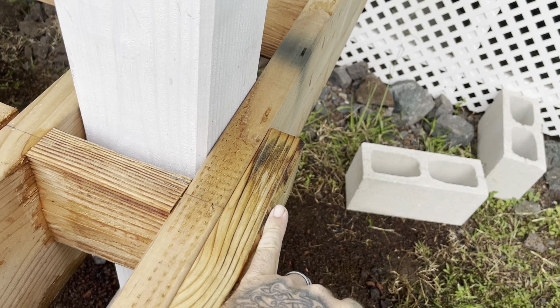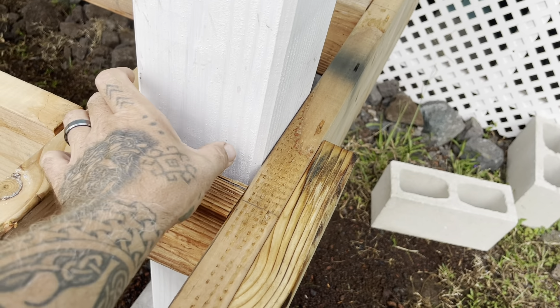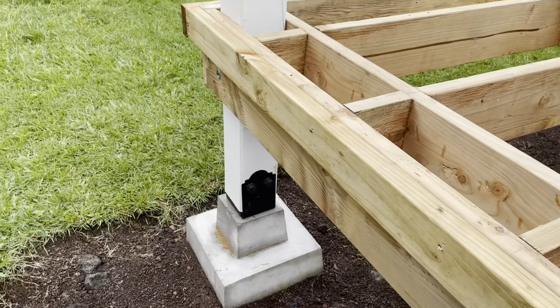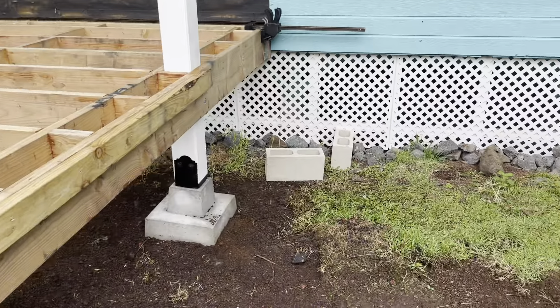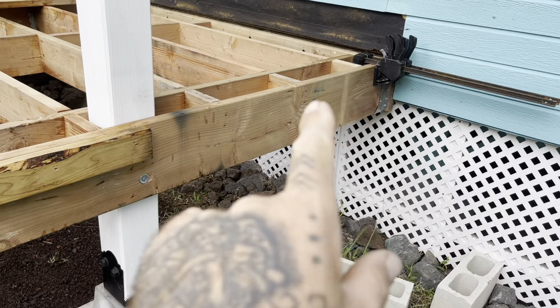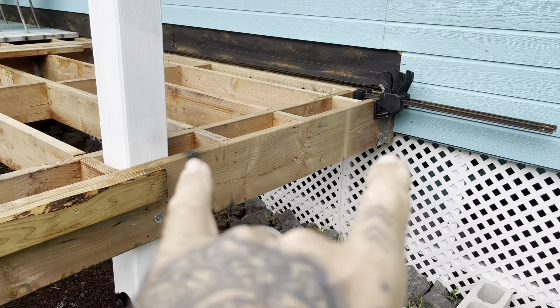I have this all the way around on the outside, all the way down the front, and the other side. For right now I'm leaving this spot blank — and same on the other side too — because this is where there's going to be stairs.